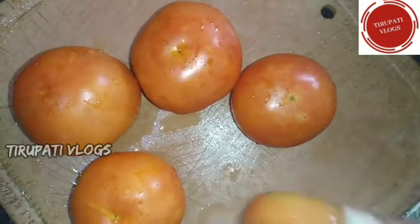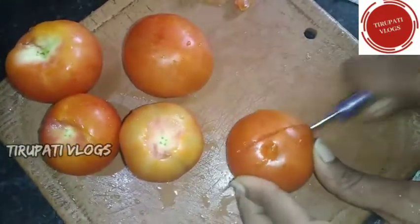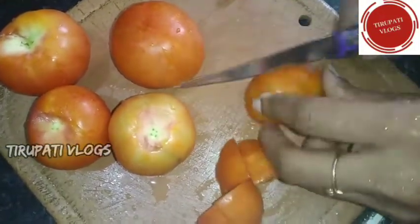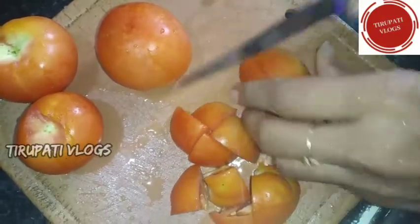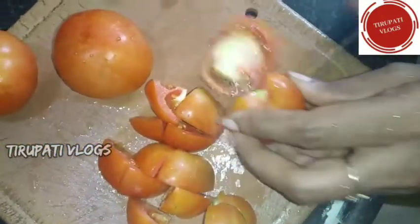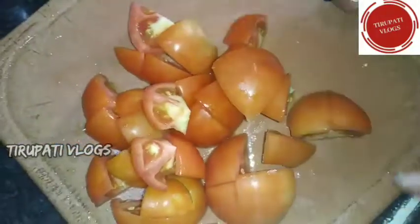I'm going to show you all the tomato sauce. You can clean it with the back side of the green color. You can clean it with 4 to 8 pieces. You can cut it with 8 pieces, or you can cut it with 4 pieces. You can cut it with half pieces.